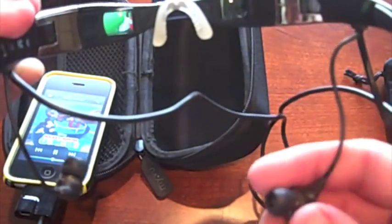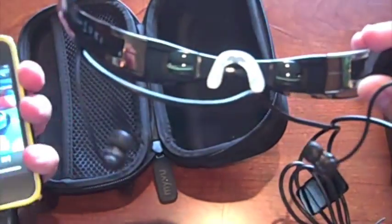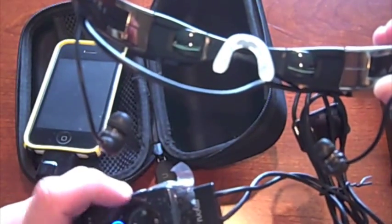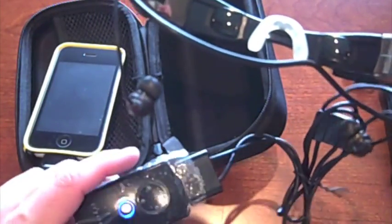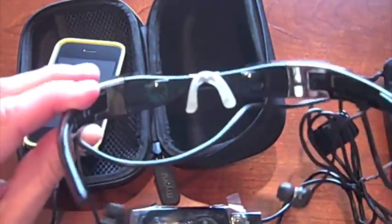It does come with headphones already attached, and these are noise canceling so they work really well. You have a remote control on the glasses itself for brightness and volume, so you can make it darker or lighter and increase the sound. The noise cancellation is excellent — it works really well.